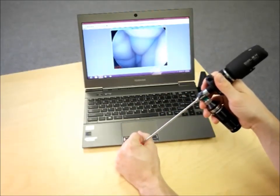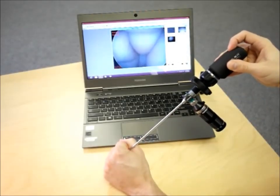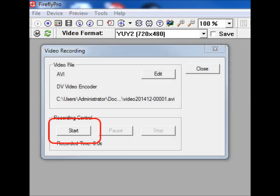If you want to take a still image, click the snapshot button on the device. If you want to take a video, select the film strip icon in Firefly Pro and then click start.